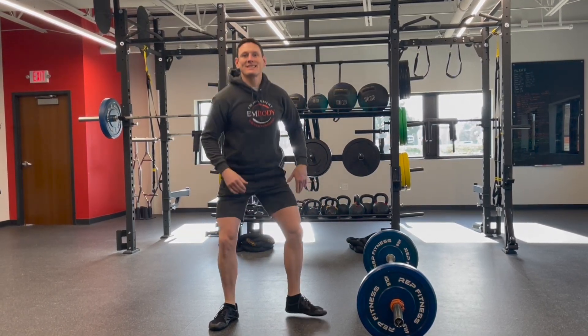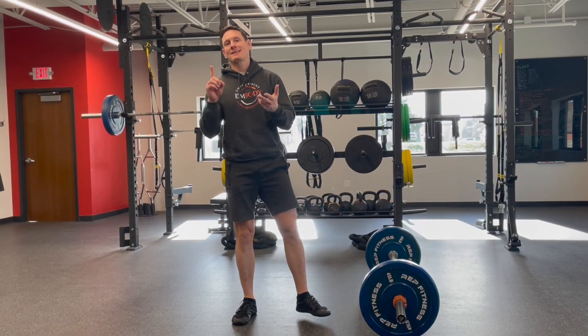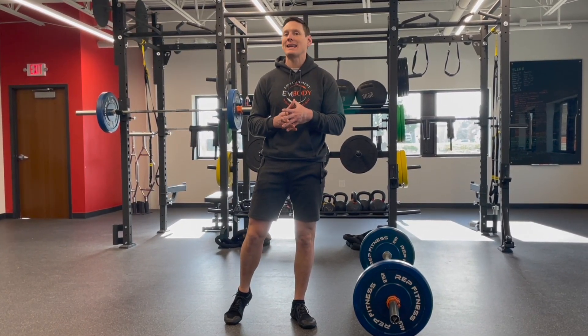A squat versus a hinge. Is there one that's better? Is there one that's safer? What muscles do they target? Those are the things that we're going to talk about today in this video.